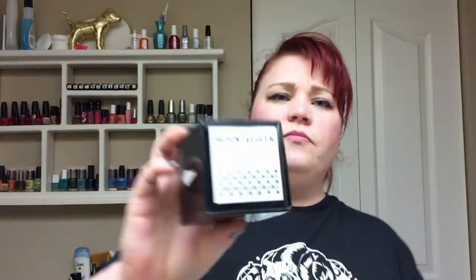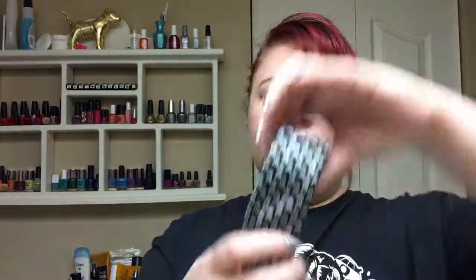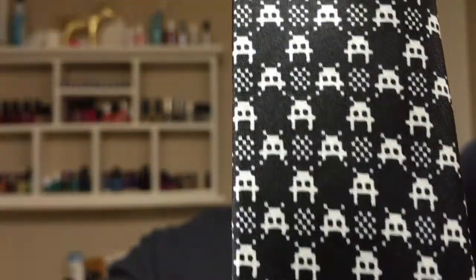Next thing we got is Black Tie Geek. It's a little box and it's a tie, I think. Open it up. It's a necktie and it has little Space Invaders guys on it — it's a Black Tie Geek tie. I don't think I can pull off a tie. I will give this to a friend because I am a girl and I don't wear ties, but I have a friend who will like this. I don't wear ties and my Avril Lavigne days are long behind me, so I will re-gift this to somebody who likes ties.